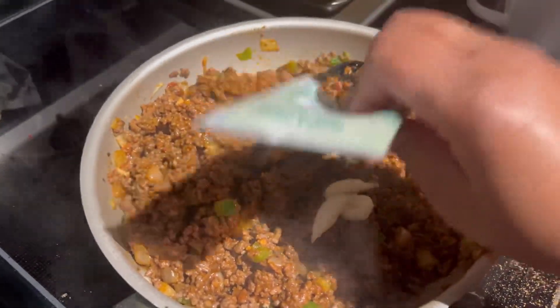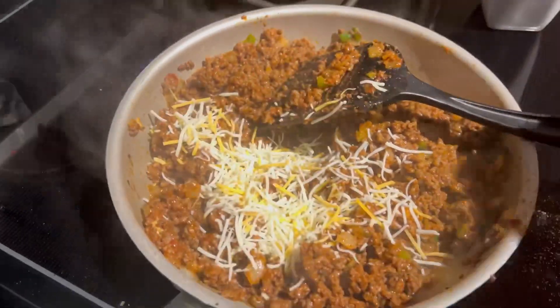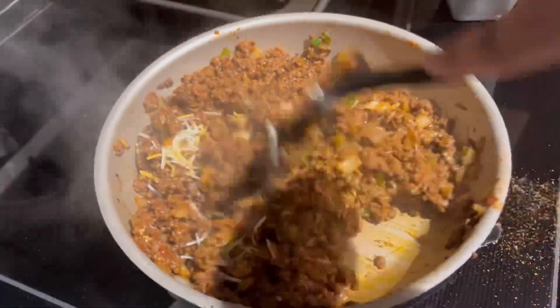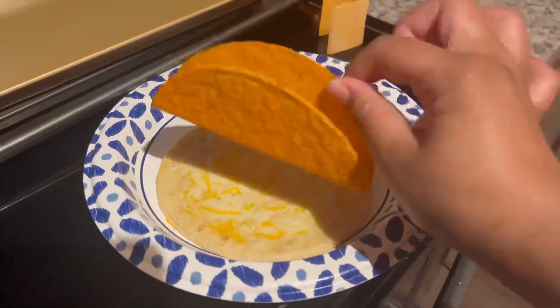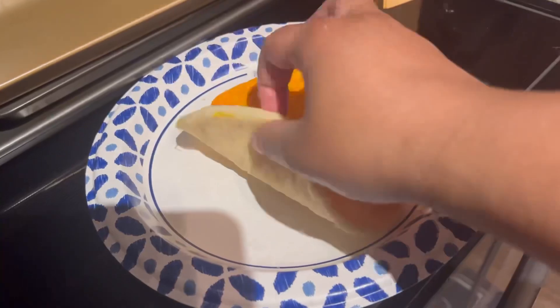It's kind of hard to mix in, especially with one hand. Now I'm going in with some garlic paste. Now I'm going to go in with a handful of cheese — this cheese is the Mexican blend. Now I'm going to assemble my taco, or cheesy gordita crunch, which is what I'm making — that's from Taco Bell.